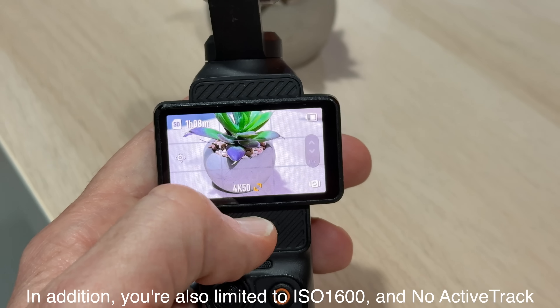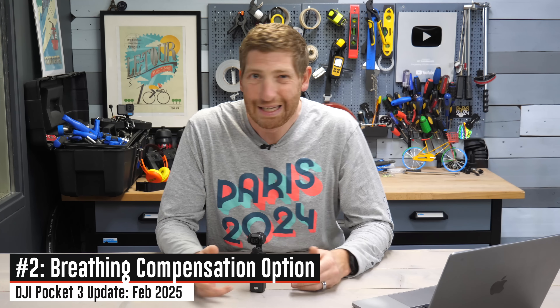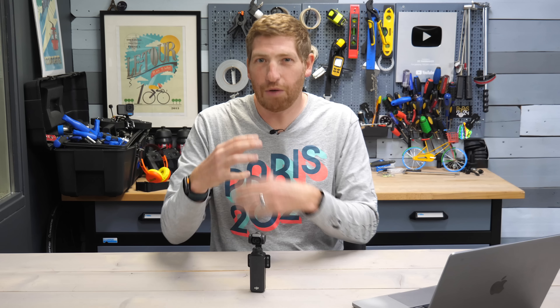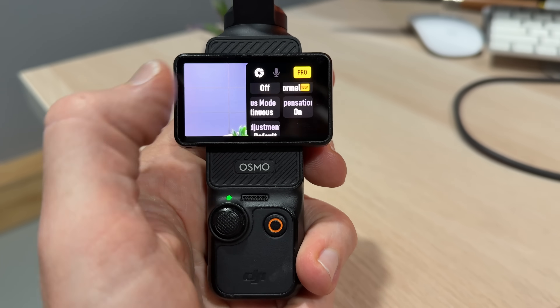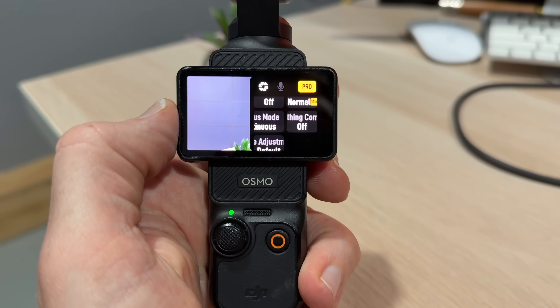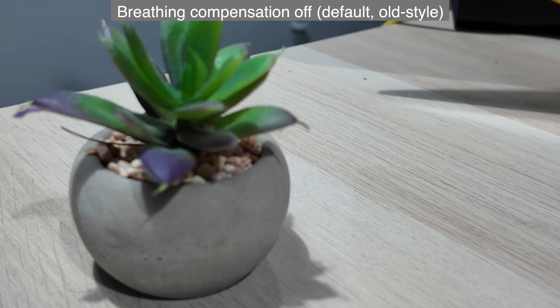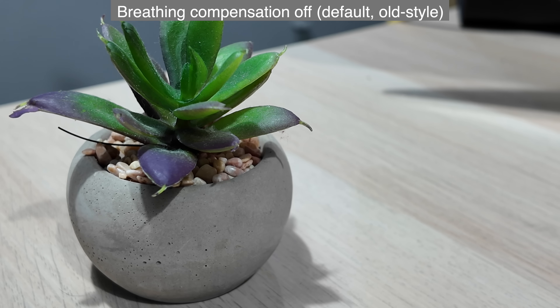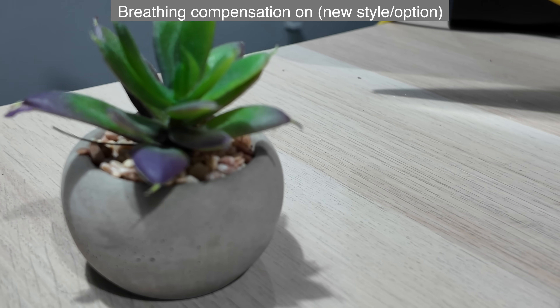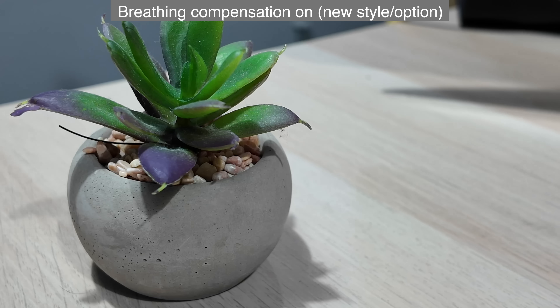The next new feature is breathing correction. This has nothing to do with your breathing — it's about the camera's breathing. When you hold something right in front of the camera and then readjust focus, you'll see the screen appear to breathe or pulse in and out. There's a new toggle for this — off by default after the firmware update — that tries to correct for it by adjusting the field of view when focus changes on very near objects. It's most useful when you're quickly holding and removing a product in front of the camera repeatedly.